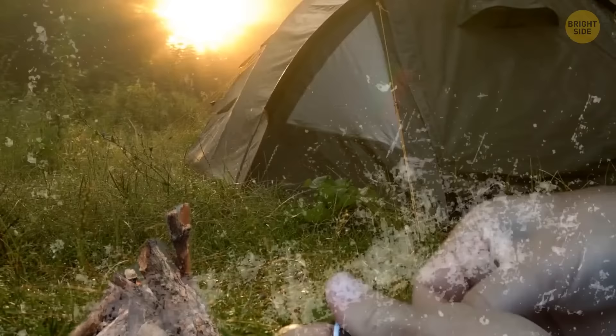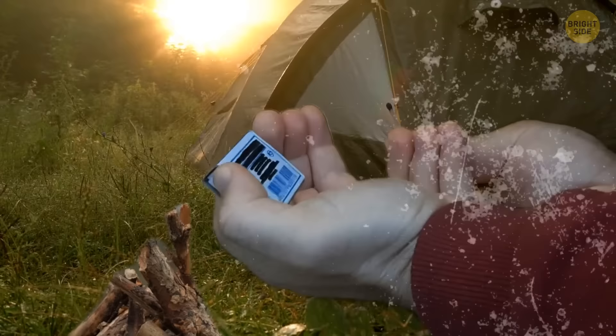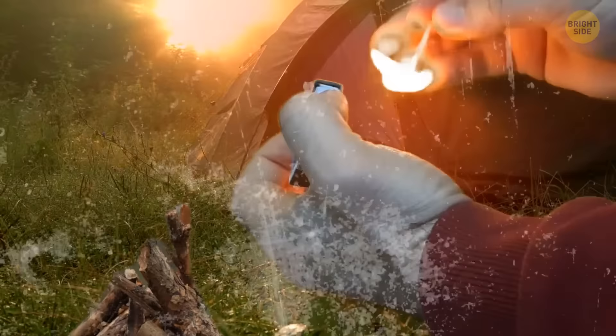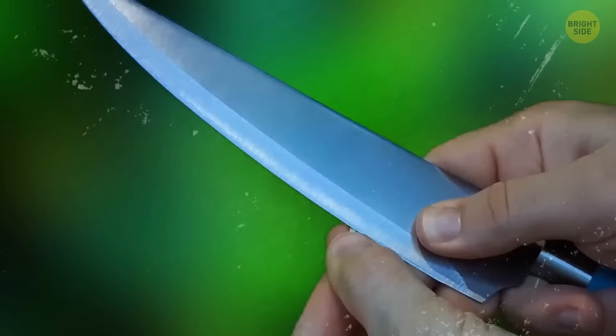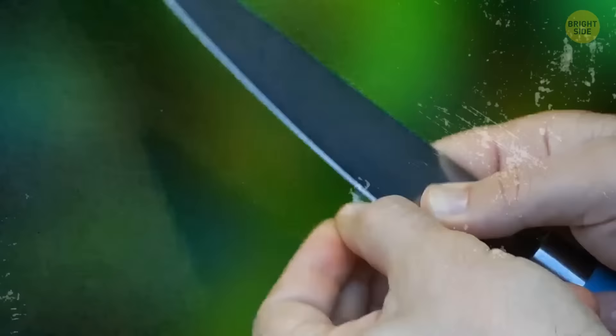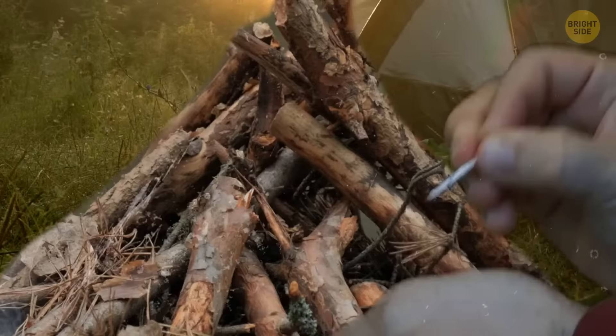We've all tried to light a match outdoors in windy weather and failed. There's an easy way to prepare a matchstick in advance using a sharp knife. Carefully carve back the four corners just behind the head of the matchstick, then repeat the same technique one more time. These eight little splinters will help create a stronger wind-resistant flame.